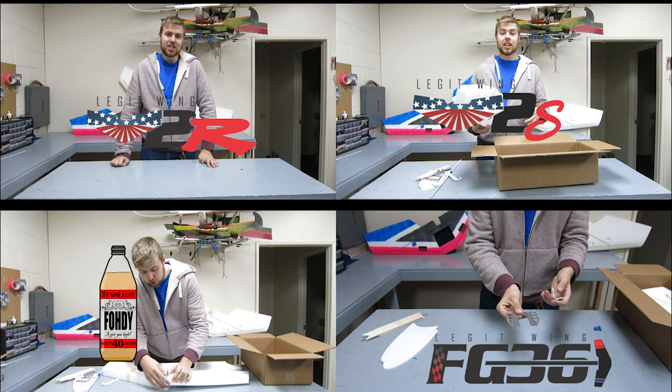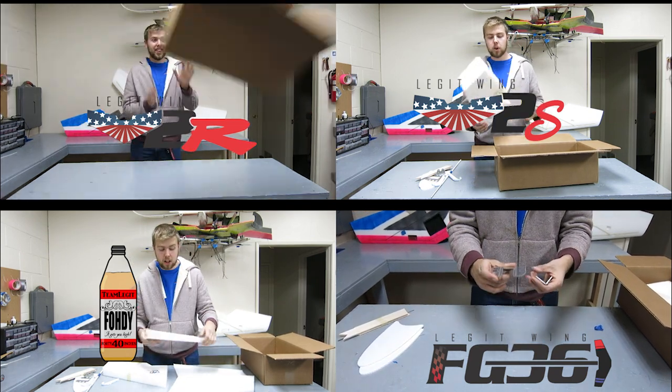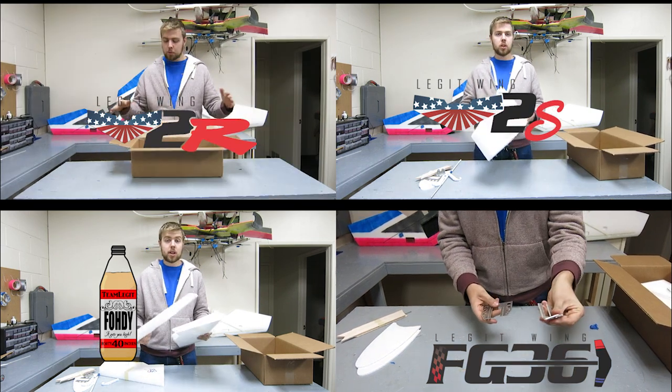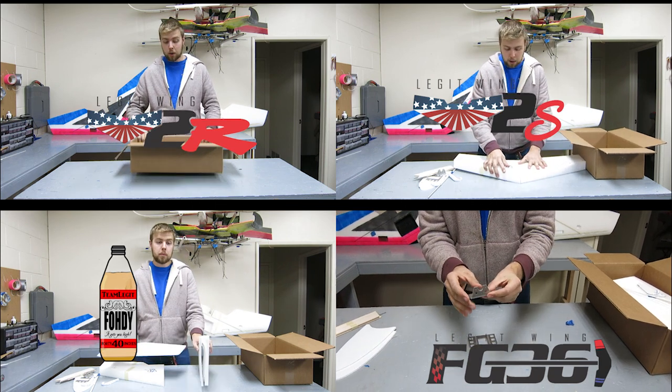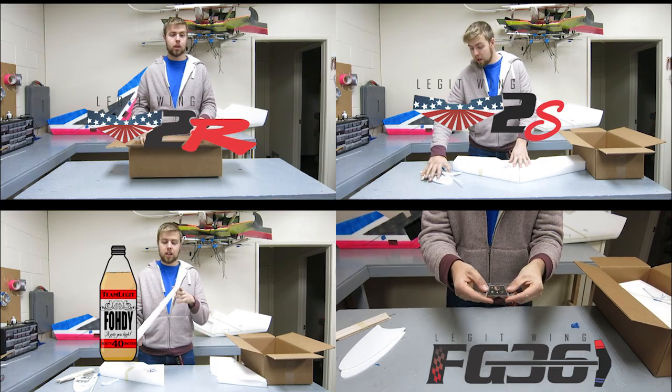What's up guys, this is Josh with Team Legit. What we're going to be doing today is actually a little bit unconventional — we're going to be doing an unboxing video. Basically, we're going to be lining out everything that's going to come in the new Legit Wing V2R race wing. First off, we're going to start off with the actual airframe itself.